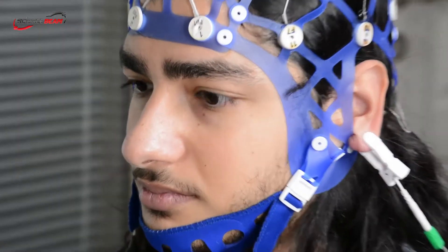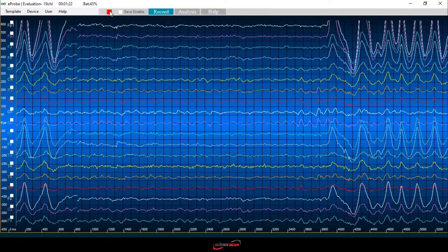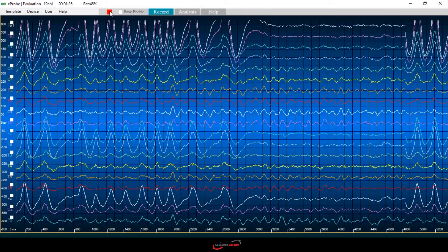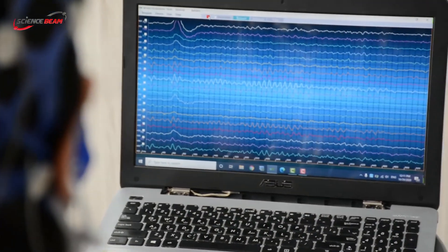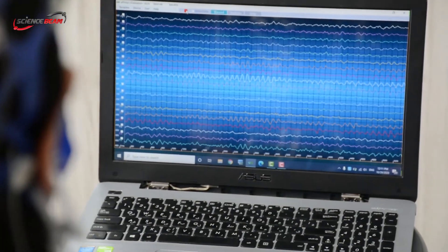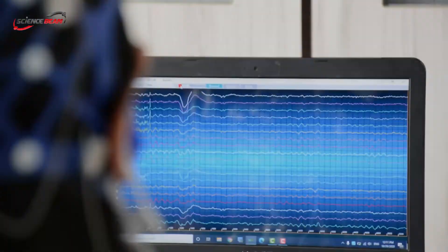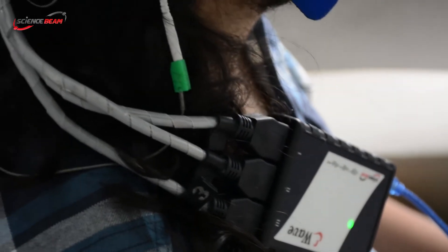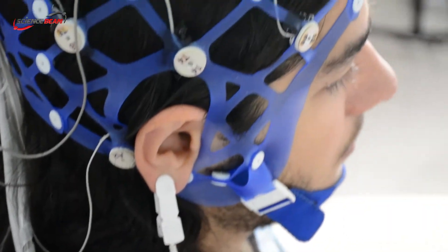Ask your client to blink slowly. As you can see, the blink artifact can be observed in the channels near the forehead.